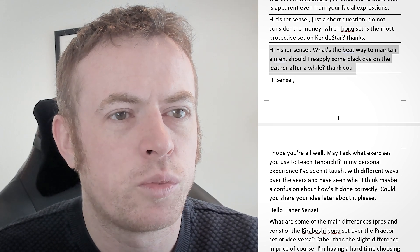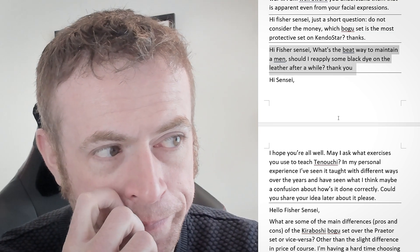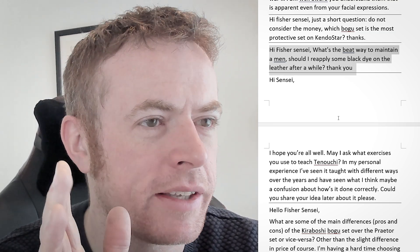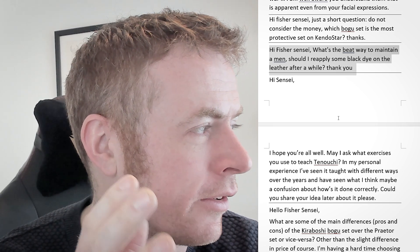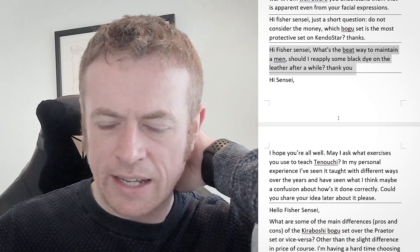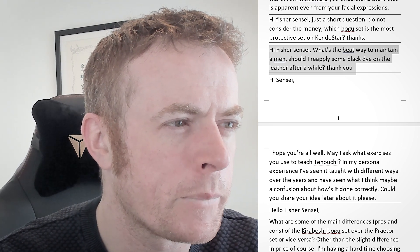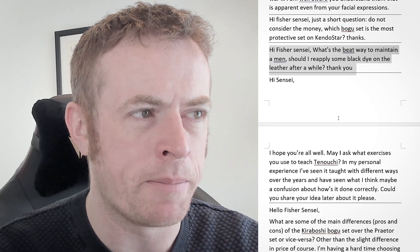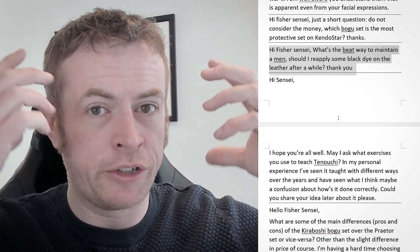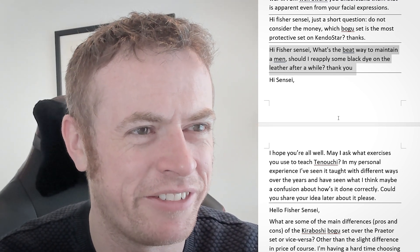Hi Fish Sensei. What's the best way to maintain a men? Should I reapply some black dye on the leather after a while? So on the men, the best thing to do is when you finish practice, get it out and make sure it fully dries. And when you leave it to dry, try not to leave it face down — leave it face up if you can, especially if you're sweating a lot. And don't get the menbuchi — that's the part that's painted black and red usually — don't ever get that wet. Don't leave it in the rain or anything like that.